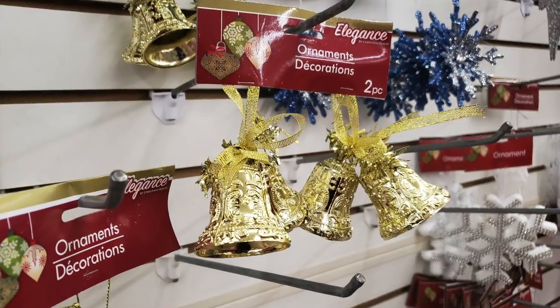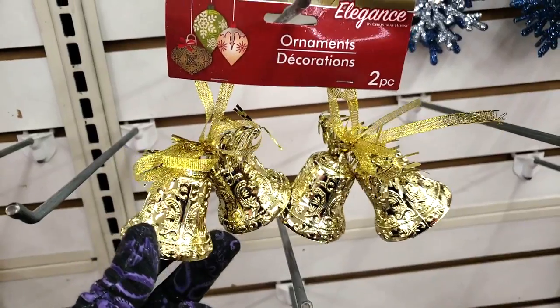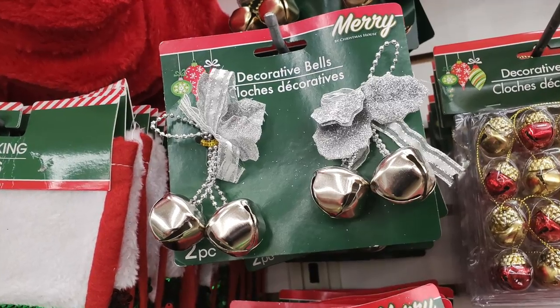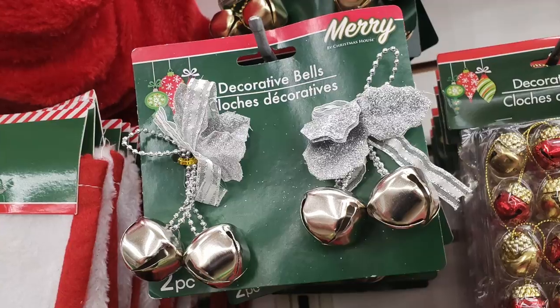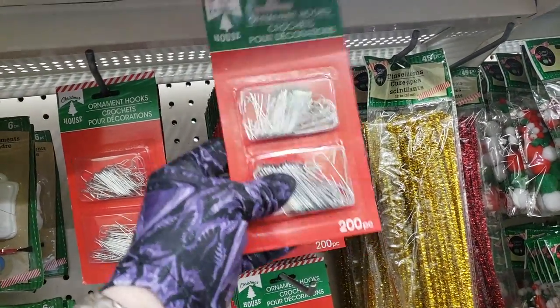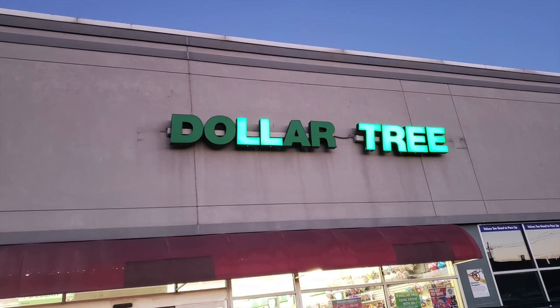I wasn't exactly hearing church bells for this item, but I really did like the sculpting — I think we can do better on the color though. And these bells were the only ornaments I felt were ready to go on my tree. Of course I picked up some hooks on the way out, and the transformation was ready to begin.